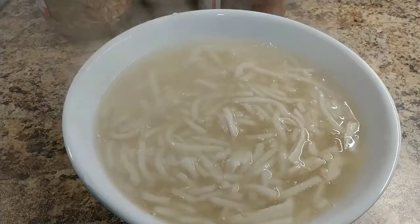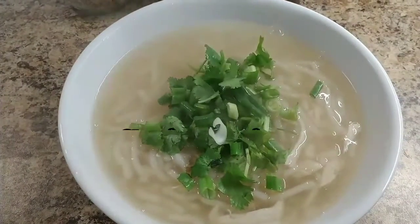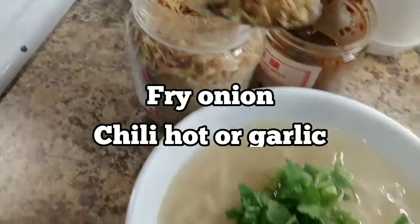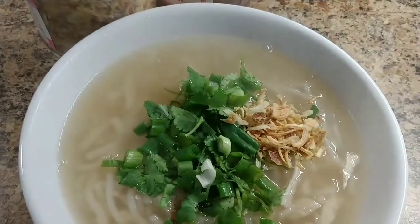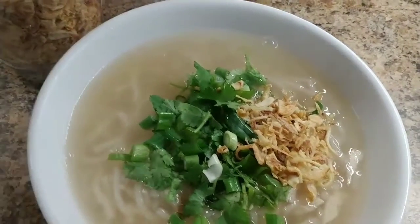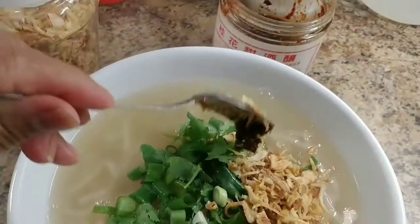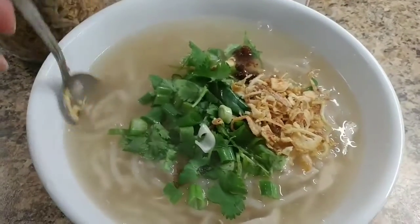Very healthy and easy to fix. For the toppings: spring onion, cilantro, and deep-fried onion — I love deep-fried onion! And of course, hot cherry garlic pepper. Don't put too much — it's very spicy. Just a little like that, and you have it.